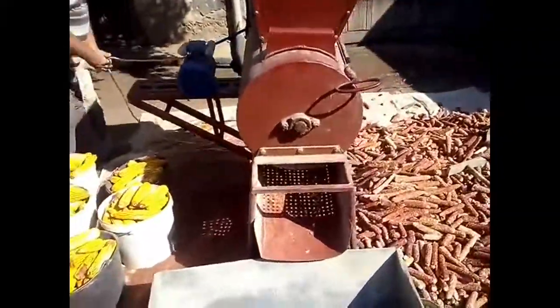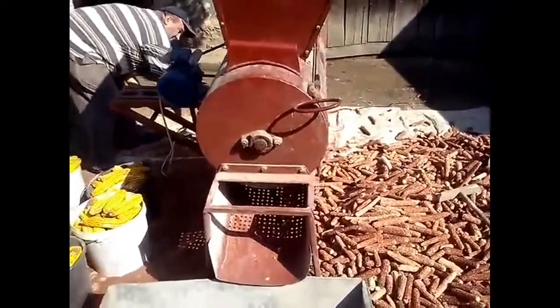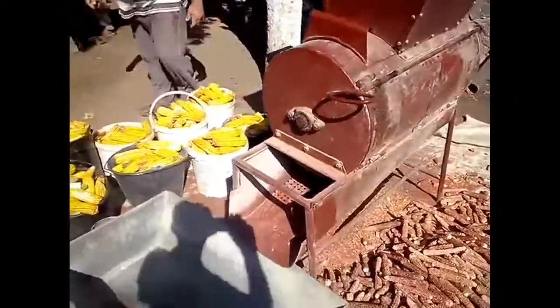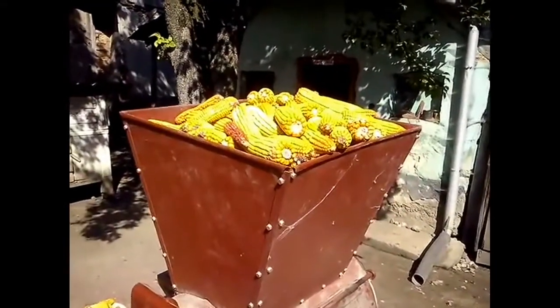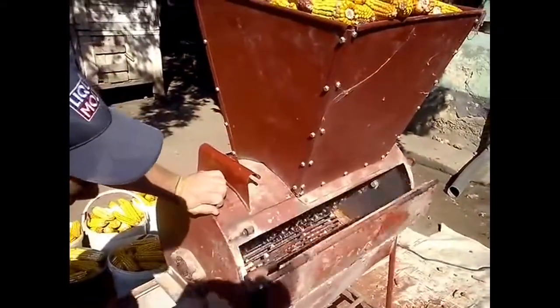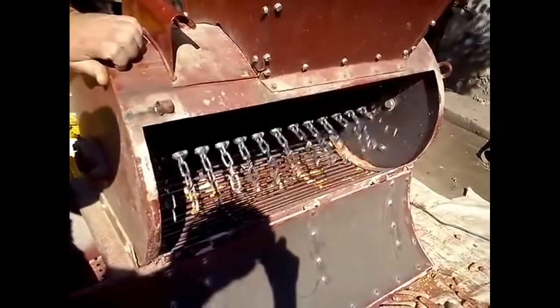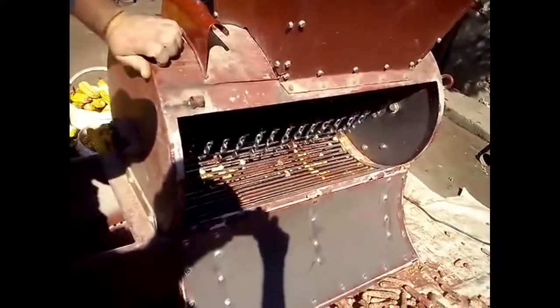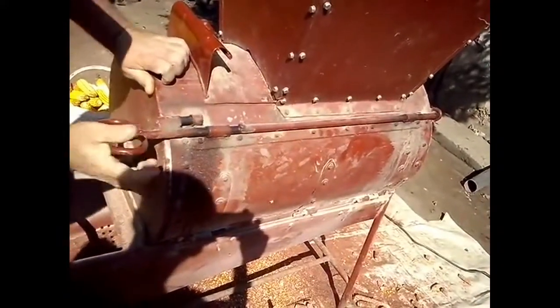An electric motor is attached with it. Now he is plugging in the switch. Now it is on, and here comes the view of this section where you can see the chains are moving. And now this chamber is closed by that person.